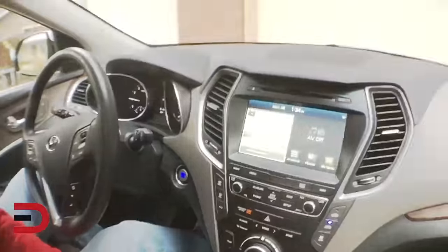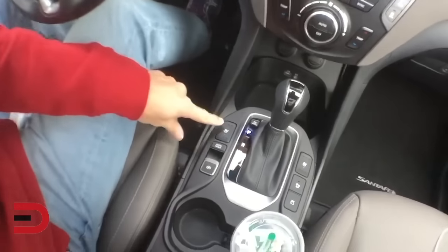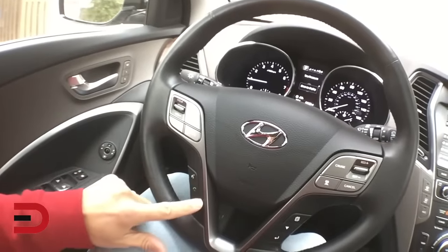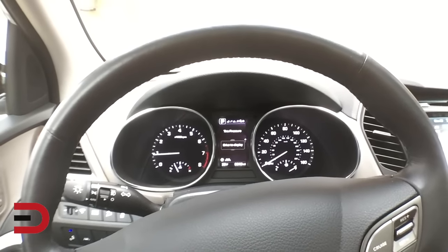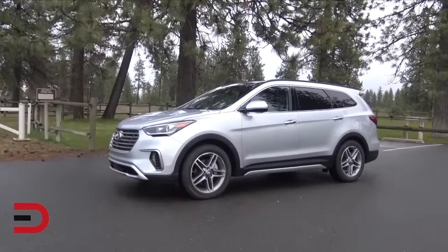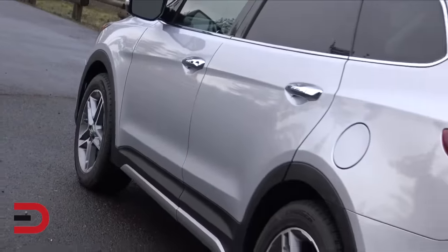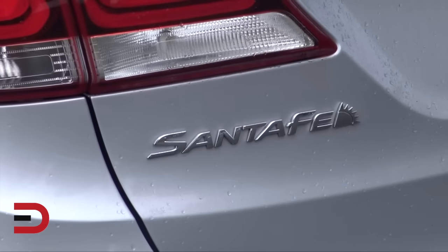Here's the touchscreen — it's about eight inches — USB port down here, heated and ventilated seats, steering wheel mounted controls, Bluetooth, cruise control. The instrument cluster has two main dials on either side with an LCD in the center. Officially I have a 2017 Santa Fe Limited Ultimate Edition all-wheel drive with a 3.3-liter GDI V6, 290 horsepower, 252 pound-feet of torque, 6-speed automatic with Shiftronic, 19-inch alloy wheels, and estimated fuel economy of 17 city, 22 highway — Hyundai's target is 19 mixed.